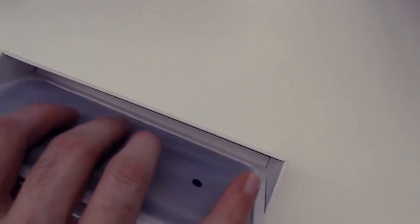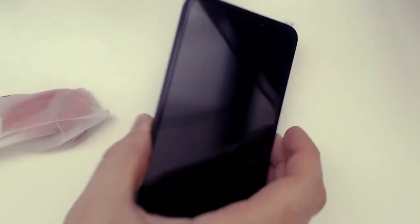I almost always put a screen protector on my phones. We have the packaging and then the PinePhone right here. I did get a couple of phones out for comparison so I'll put this right here so you can compare.